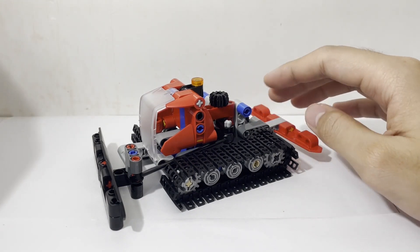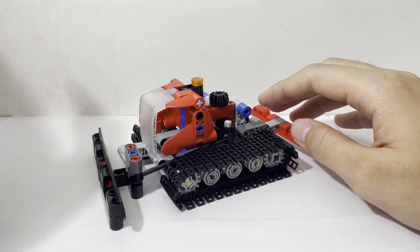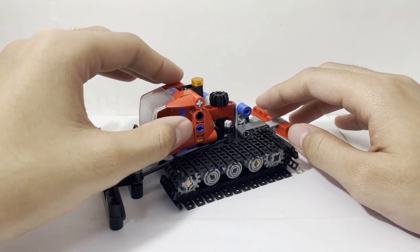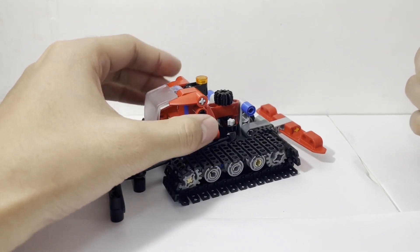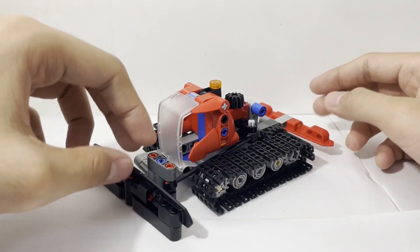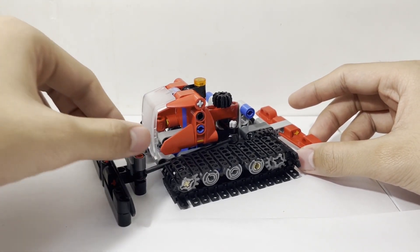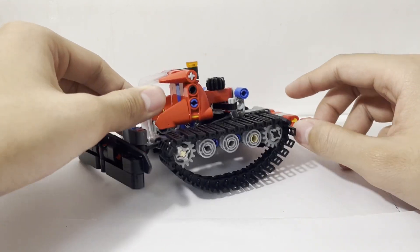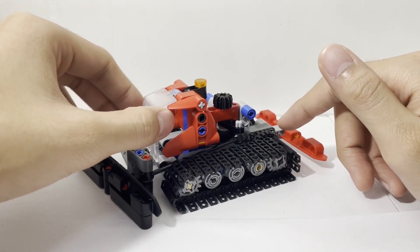If it were up to me, the build I would rather display on my shelf would probably be the 42132 motorcycle or maybe even the 42147 dump truck. Perhaps this is just personal taste. But as I've said, there is a bunch of functionality and a lot of different little moving parts here that you could probably utilize for other builds yourself.